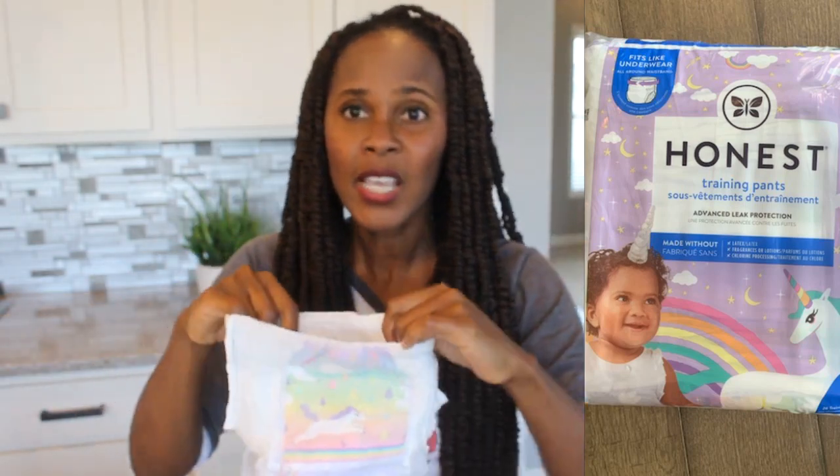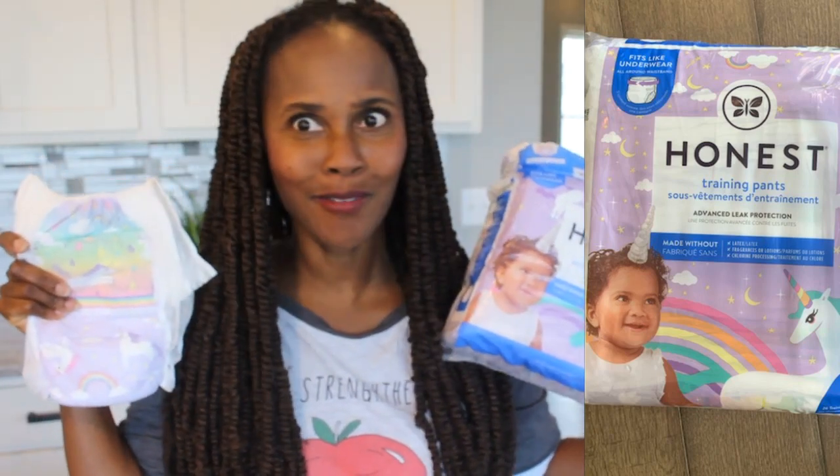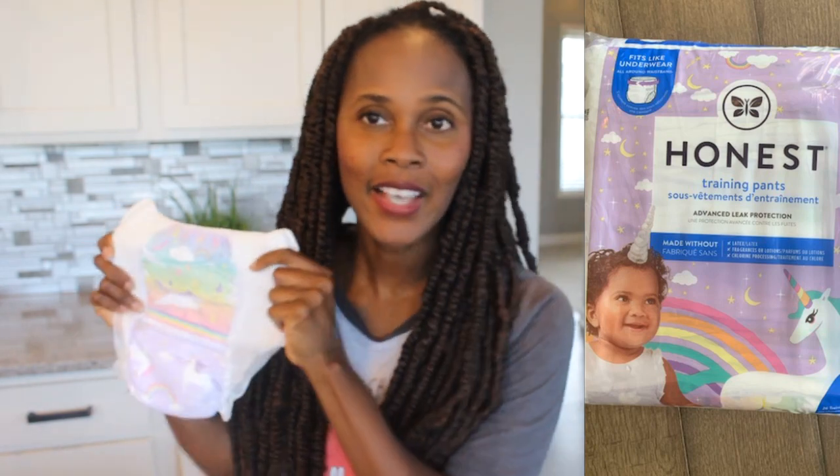Overall, I'm going to tell you right now, I'm very impressed with this. It's very soft and I'm very impressed. Because we know that things are not always what they seem — what may appear to be good may not really be good. What I'm going to do is an overnight test. I'm going to have my daughter wear this overnight and I'll come back with a video letting you know how I felt about these training pants overnight — like, can these be worn overnight?